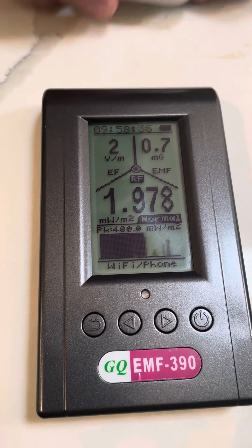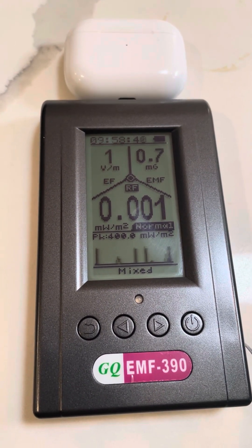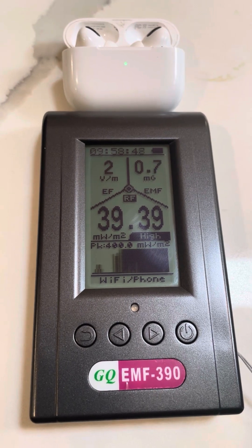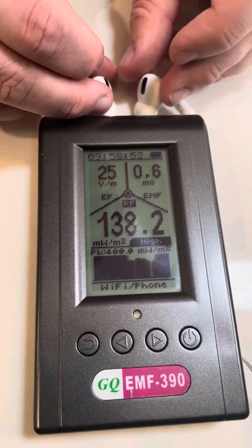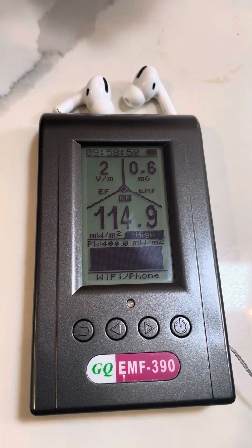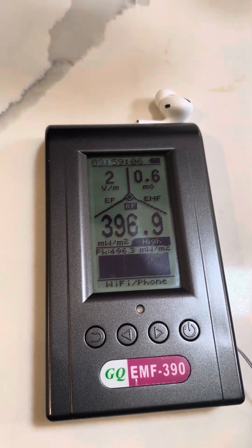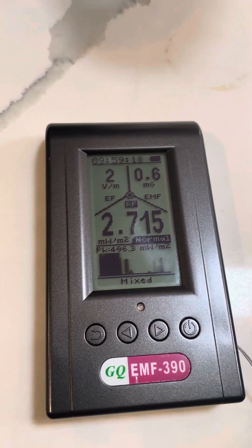Now I'll grab the first generation AirPod Pros. I'll first start with the case — not really much of anything. I'll open the case, then I'll pull them out. It achieves a really high reading. Now I'll turn them around — wow, it's even higher!